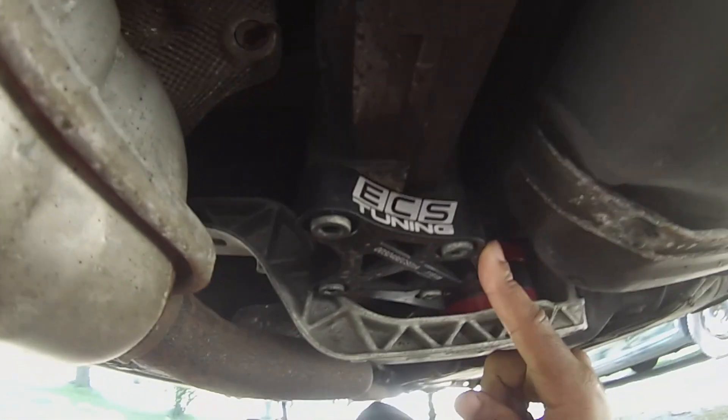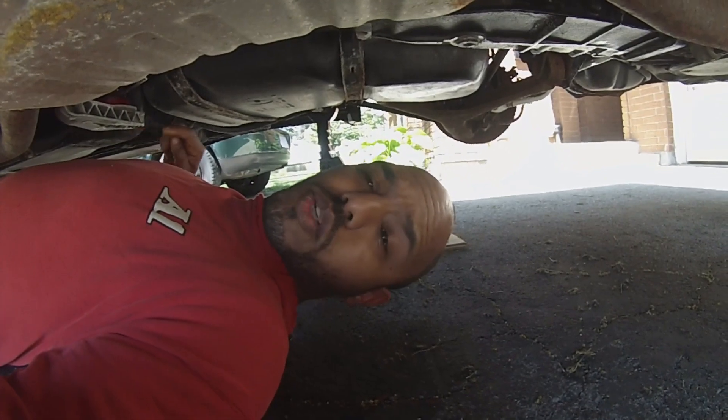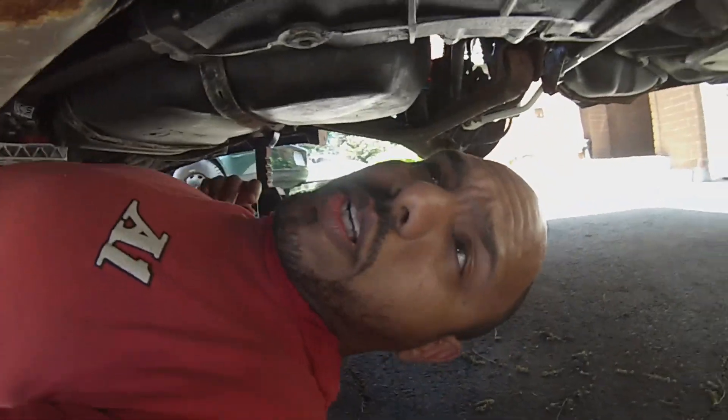Then I decided, what the hey — I changed the rear diff mount with polyurethane. I've also got polyurethane bushings for the sway bar, and a new sway bar as well. Those just have to go in and should be done shortly.